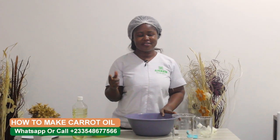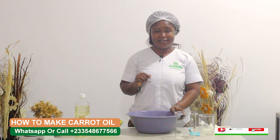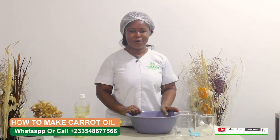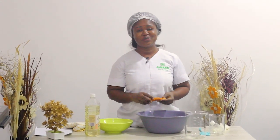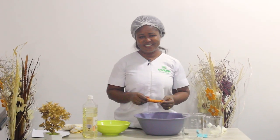Hello, welcome to your favorite and my favorite channel, Awaken Beauty TV. Today we are taking you through how to make carrot oil. Yes, we have our carrots here. One day we'll teach you how to make carrot juice, but today we are doing carrot oil — how do we extract oil from carrots. Stay with us as we take you through the process.